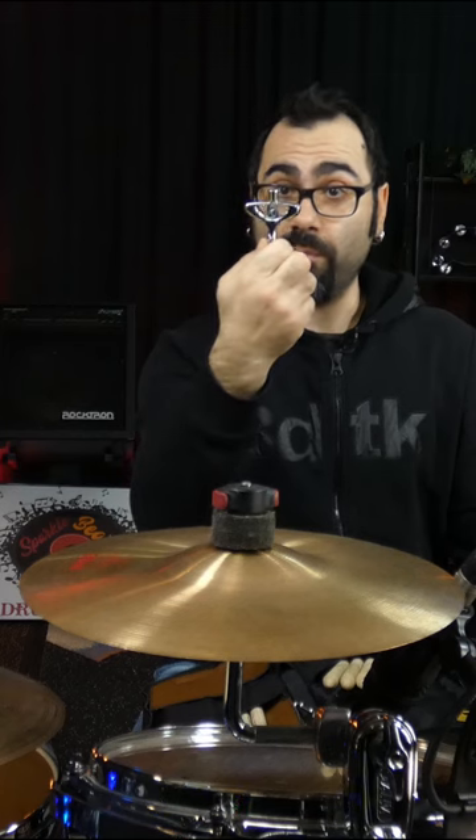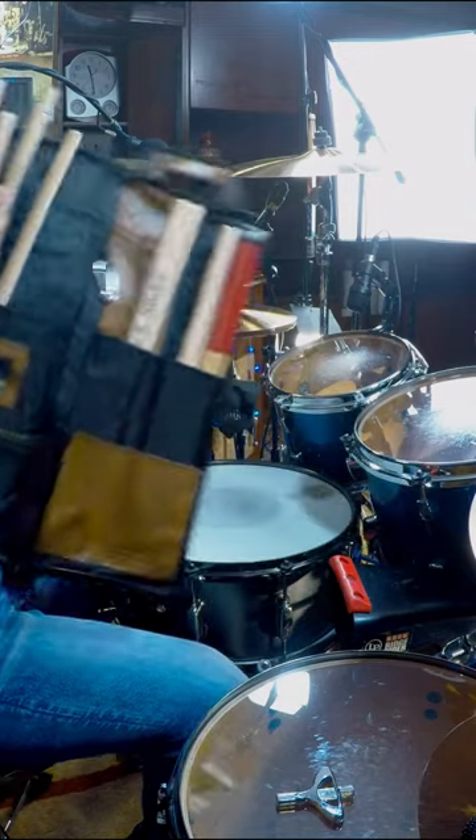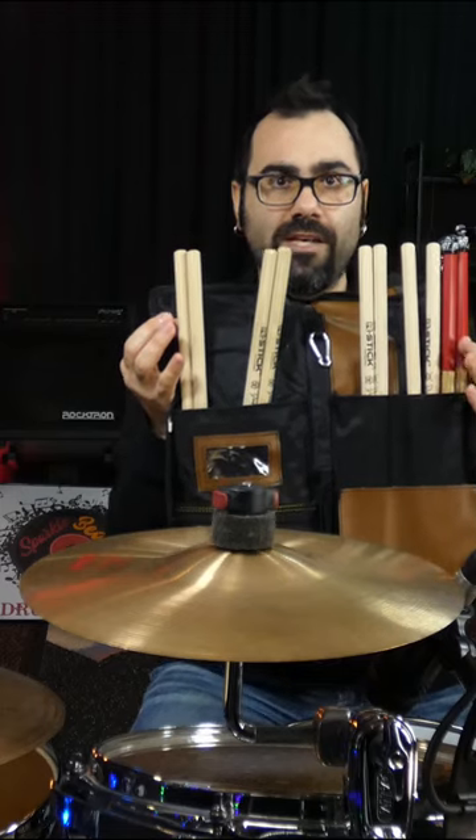This is the Tama drum key — the good one. Four pairs of my signature arch stick drumstick.